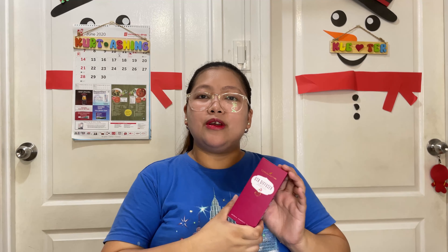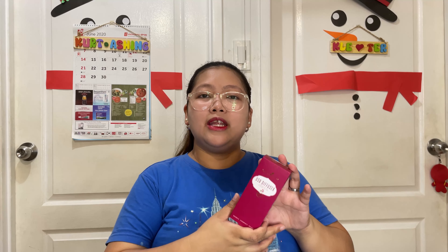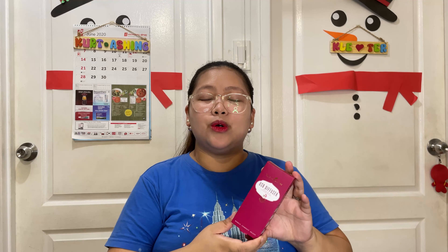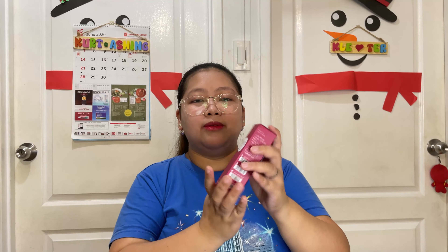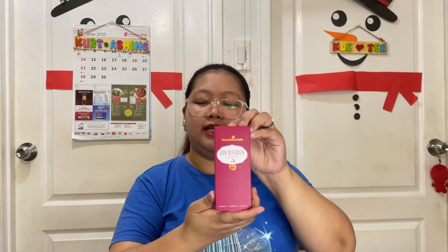Verna is also a member of Young Living and also has different businesses, so if you want to visit her page you can check out the link below for her business page. So let's go back to the unboxing of this USB diffuser — I will show you what's inside the box.